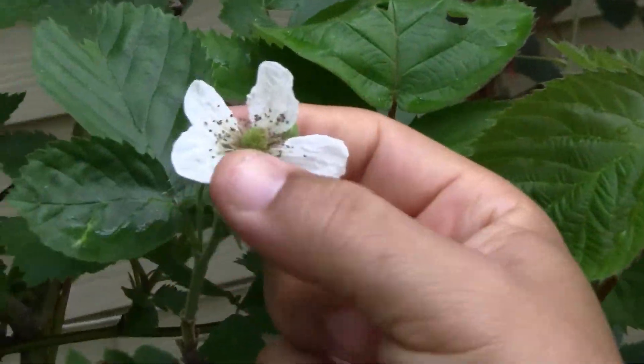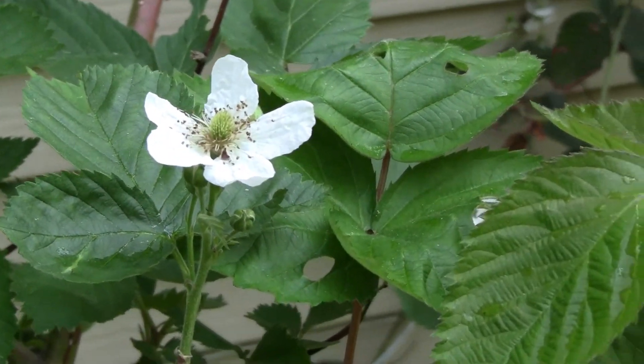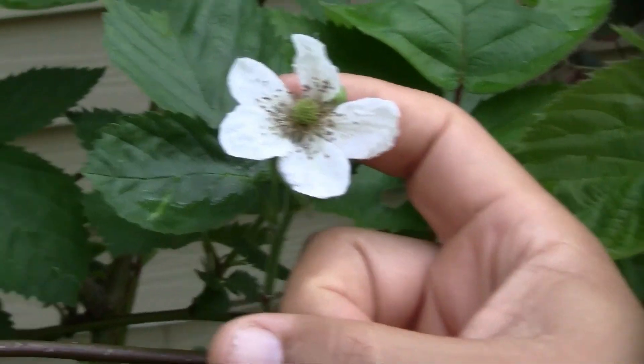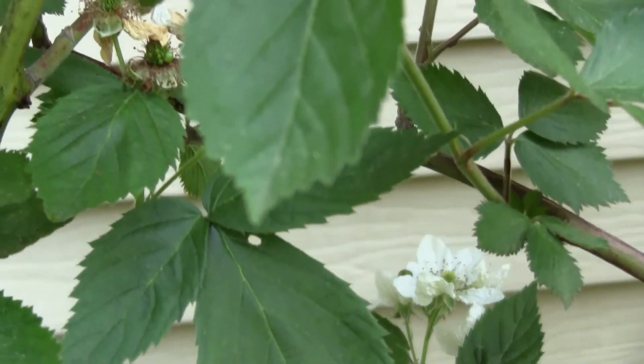This is a flower, and the blackberries are going to start growing soon enough. We're still in the baby stage here.